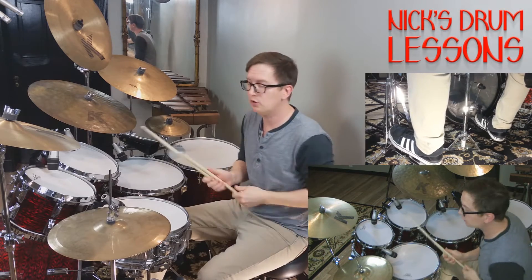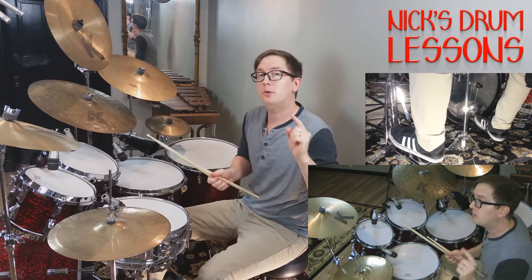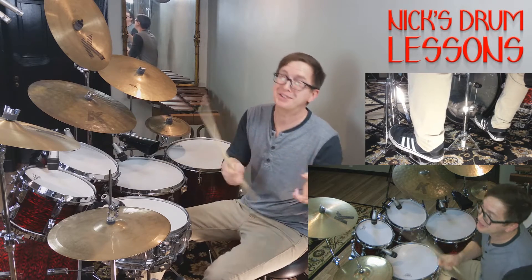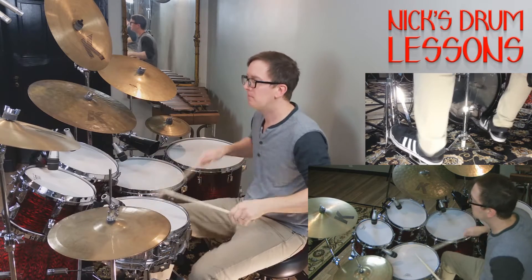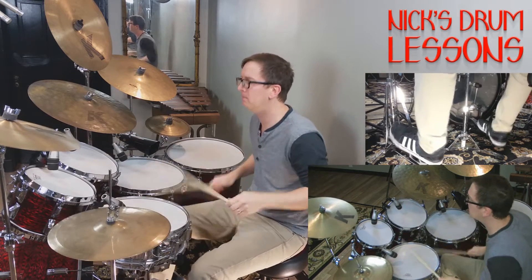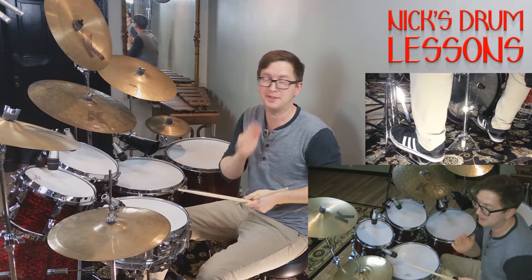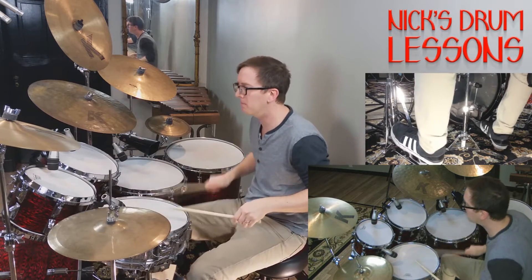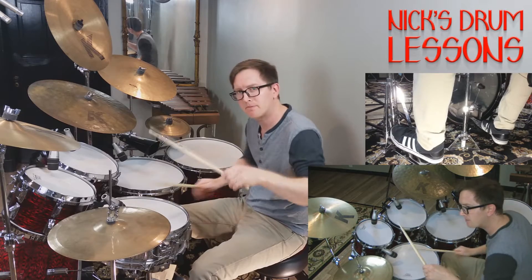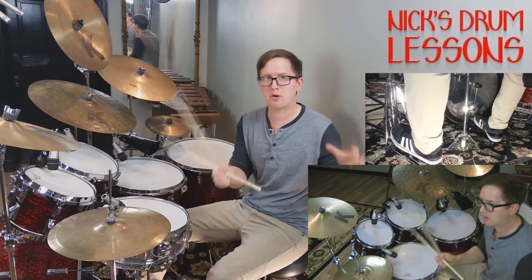With that groove, you want to perfect the dynamics and the accents of it. You also want to make sure you can do crashes in the front, and make sure you can end it on the four — not the and-four. That's the main part. That's what gets everybody going — that's Ballroom Blitz.